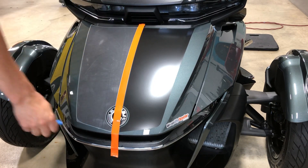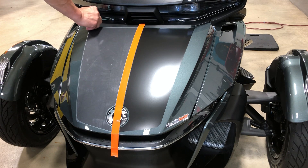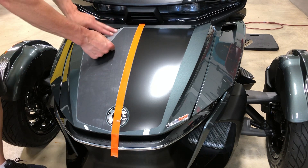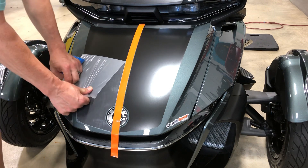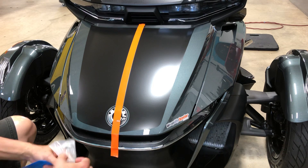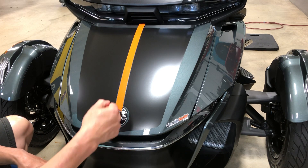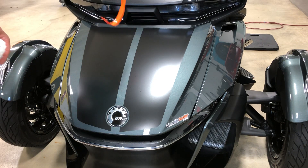Now the graphic is tacked down and squeegeed out. The last step is to eliminate the transfer tape. Start on the corner — there's a little red arrow that says peel here after installation. Always peel the transfer tape back on top of itself at an angle; that helps prevent the graphic from lifting. Slowly peel the transfer tape to expose the graphic. After the install it's a good idea to go over it with a hair dryer to help set the adhesive. Then eliminate your gap stripe and you're done.